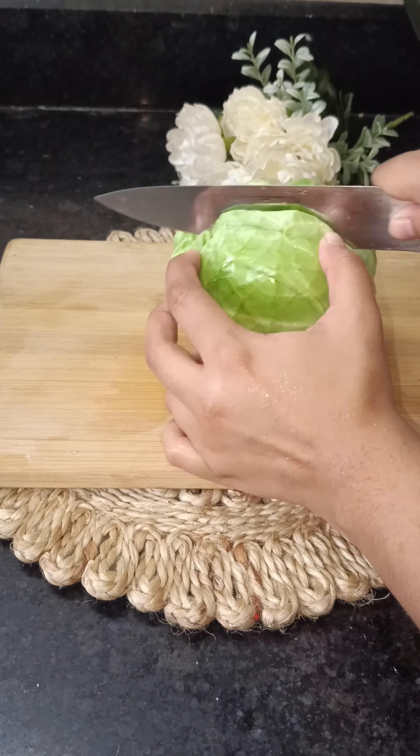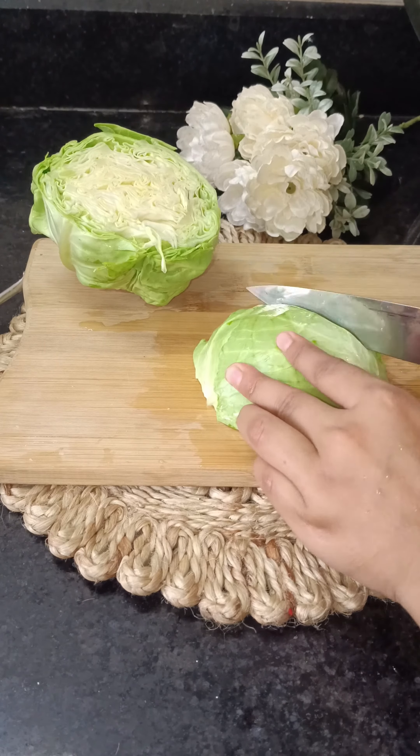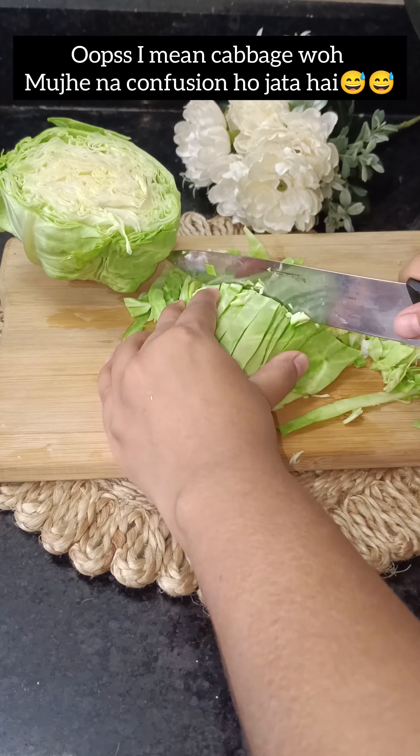Then you have to take a lot of veggies — you can take your choice. I have taken cauliflower, bell pepper, and onion.